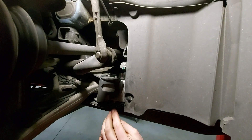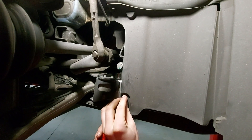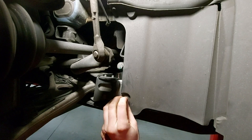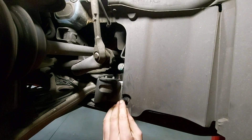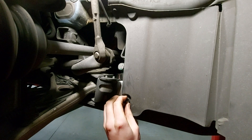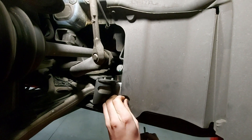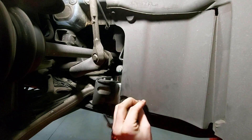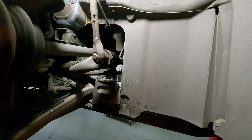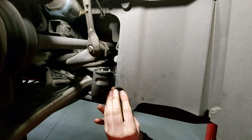First we're going to remove this clip. We need to pry out the center part — you can do that with a little flat head screwdriver. It's a little bit tight and tricky, but once you get it started you can just pull that center part out of there. And then the clip itself should just pull right out.